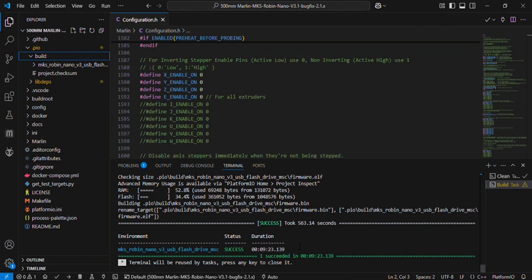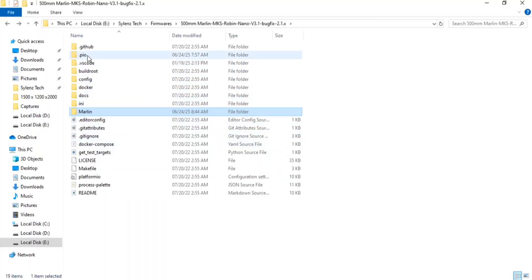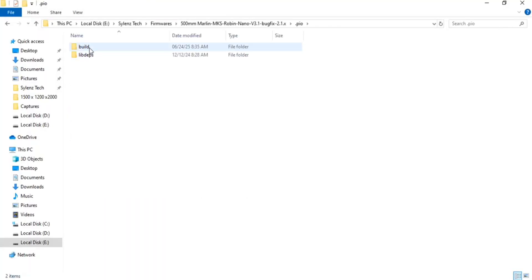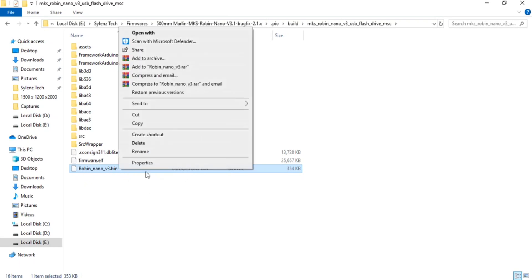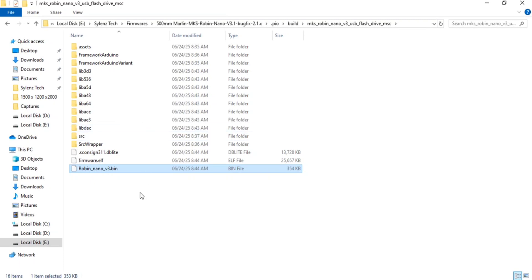You can now see that the file is successfully generated. You can see the MKS Robin Nano V3 USB flash file. This is the file you will have to copy into the SD card. In the folder, go into the .pio folder and then into the build folder. You will see the MKS Robin Nano V3 USB flash drive MSC folder. Copy the robin_nanov3.bin file, paste it into the SD card, insert the SD card into the controller, and it will upload the Marlin firmware automatically.